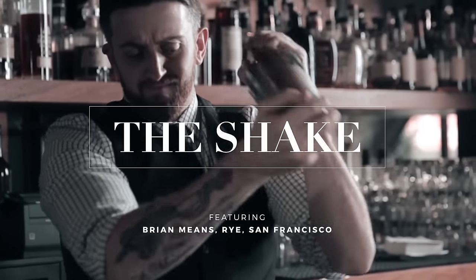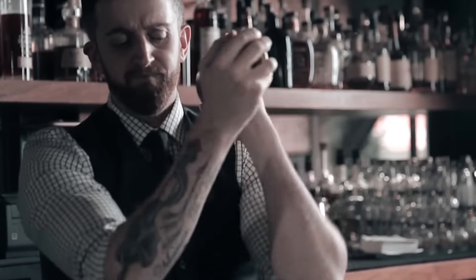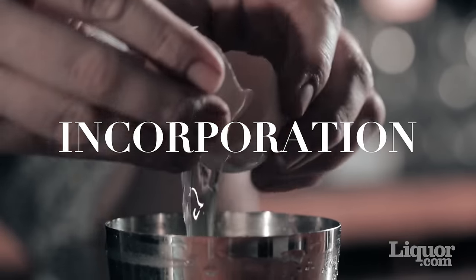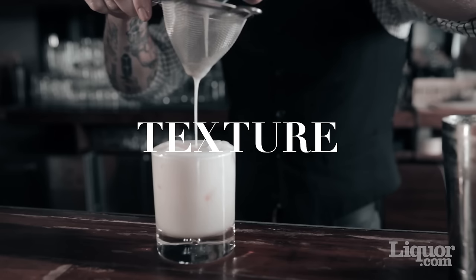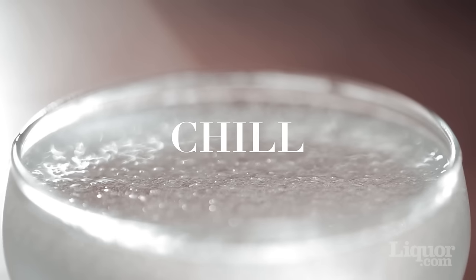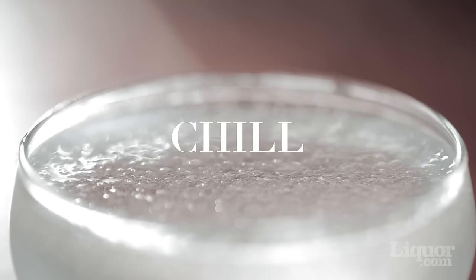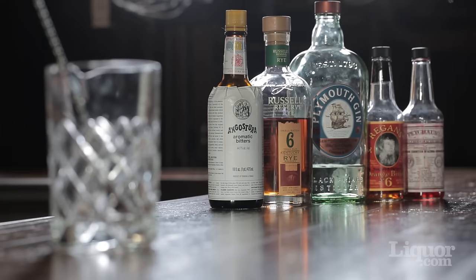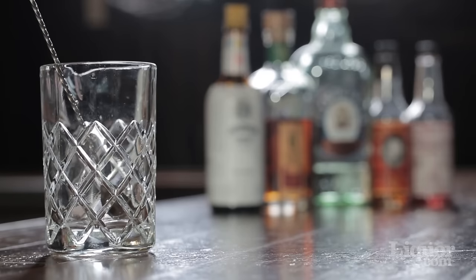When mixing a cocktail, there's a time to stir and there's a time to shake. Shaking works well with ingredients that are difficult to incorporate, like eggs and dairy, when you're trying to get a rich texture, or when you need a cocktail to be really cold and you're okay with the loss of clarity. Shaking is generally used for drinks with heavy citrus notes, but ingredients with herbal tones will usually call for a stir.